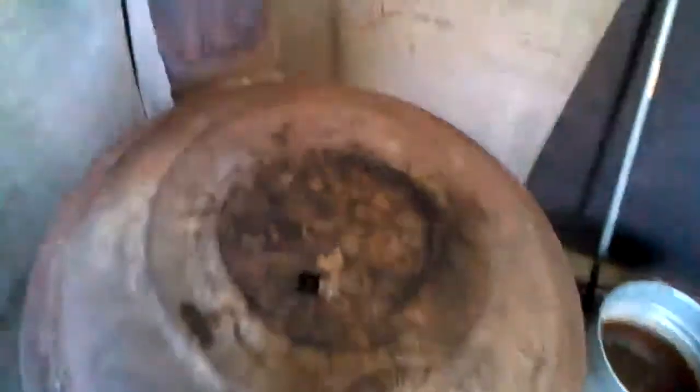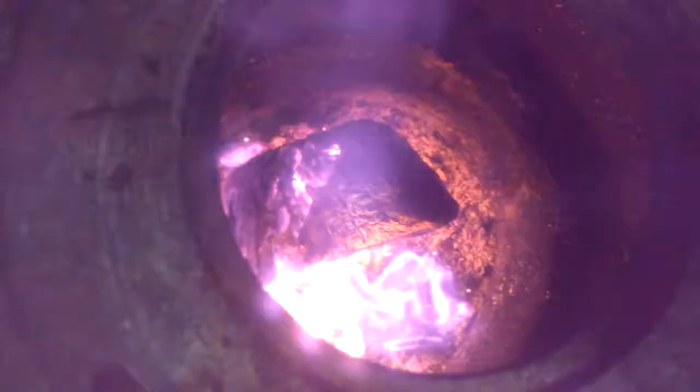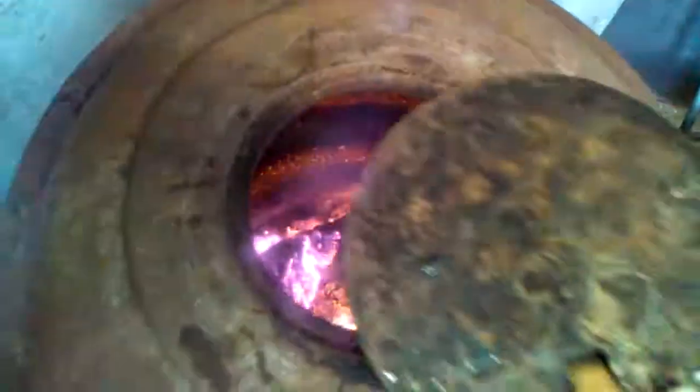Let me see if I can remove this hot plate. Over to the top view. That's a fire machine.